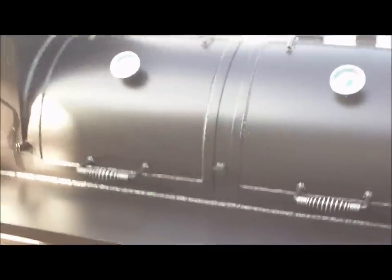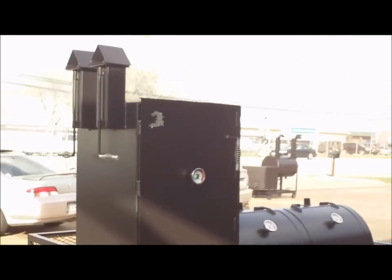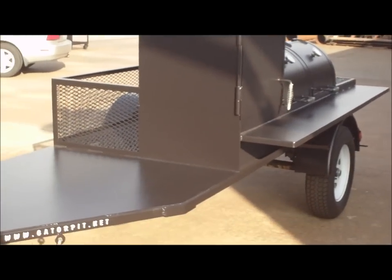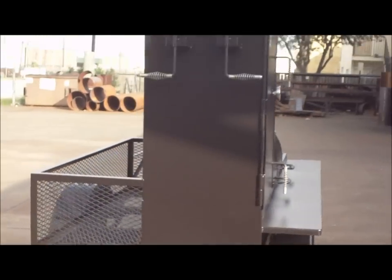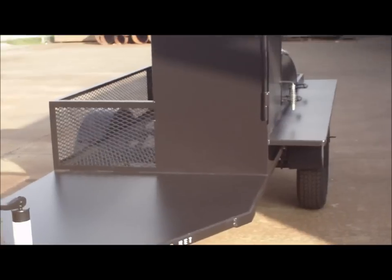Close these doors up and give you another view of it. Beautiful pit. Quarter-inch thick square tubing trailer frame. I'm Rich Robin — this is Gator Pit of Texas Custom Barbecue Pits, and I own the company.